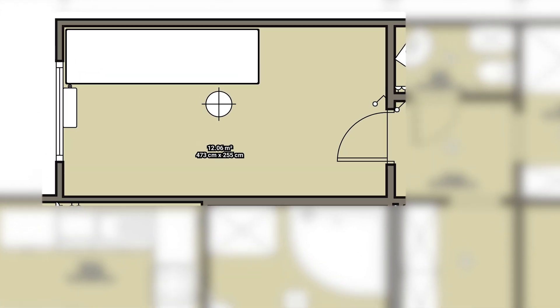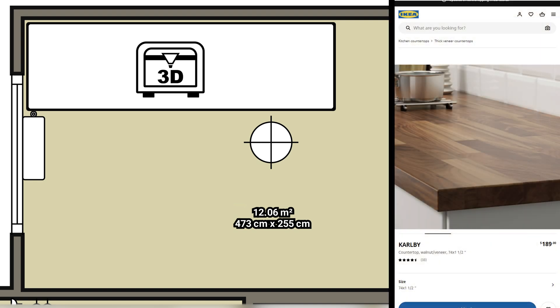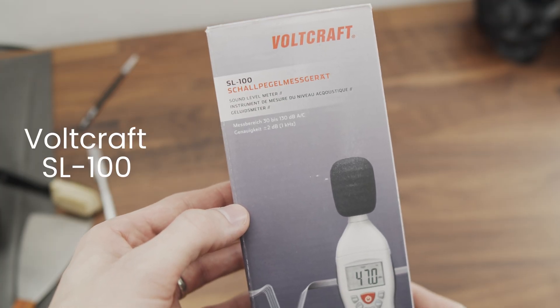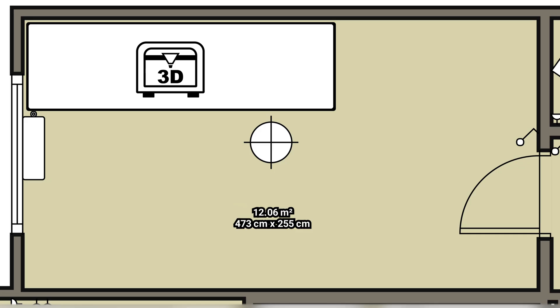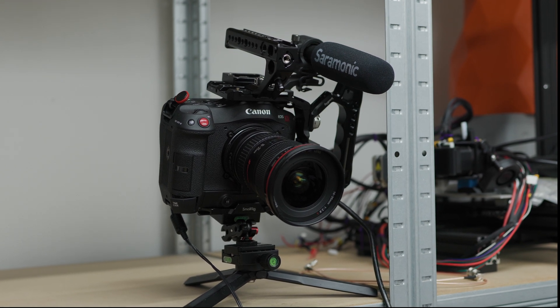I tested the noise level of the printer in an ordinary prefabricated apartment in a 12 square meter room. The printer was placed on a walnut Wiener table a few centimeters from the wall. For the measurements, I used a Voltcraft SL100 noise meter with a frequency range of 31.5 Hz to 8 kHz, set to measure sound at a dBA level that ranges from 30 to 130 dB. Measurements were taken from a distance of 1 meter from the printer. The microphone recording the noise of the printer was in the same position with the same parameters during all tests. The noise recording of the printers has been adjusted to the same volume as my voice in the video using this reference, so it should be a very realistic interpretation.